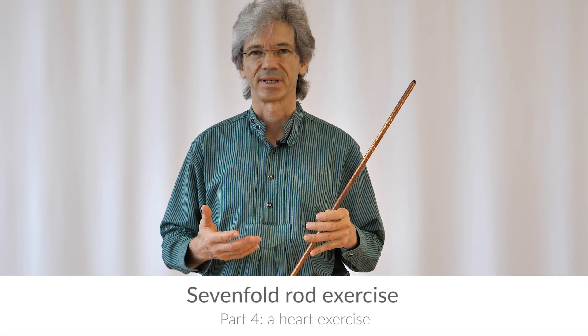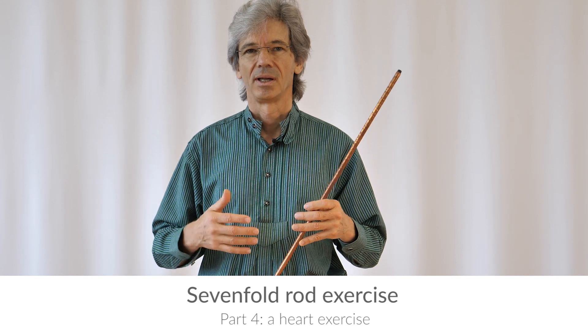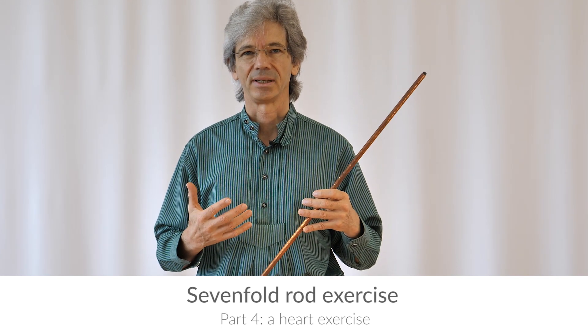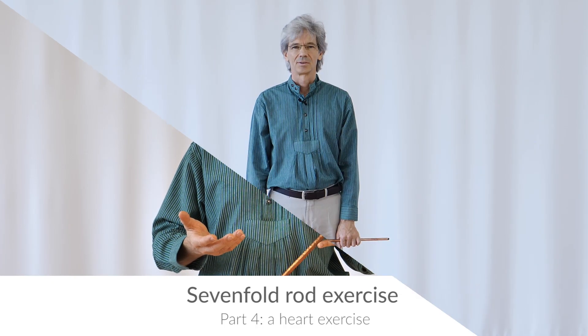How to use the sevenfold rod exercise as an exercise for your heart — to center yourself in the heart and allow the view from your heart to become clearer and freer. You can use the sevenfold exercise as a spatial exercise, to feel yourself in your body and to order yourself into verticality, or you can put the focus on your heart and its forces.